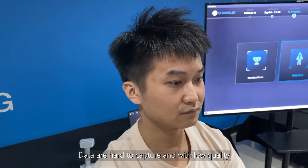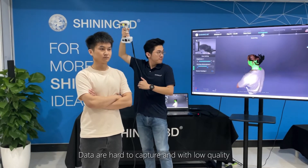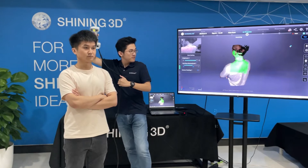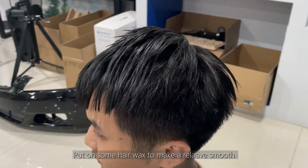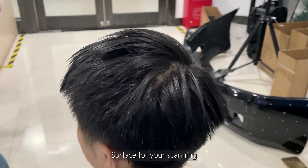Data are hard to capture and with low quality due to too many gaps between hair strips. Put on some hair wax to make a relatively smooth surface for your scanning.